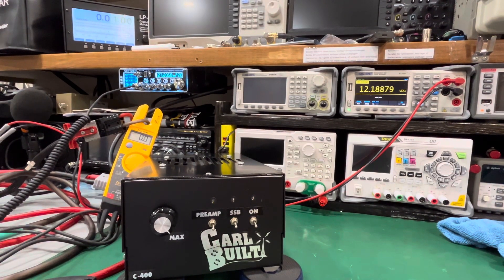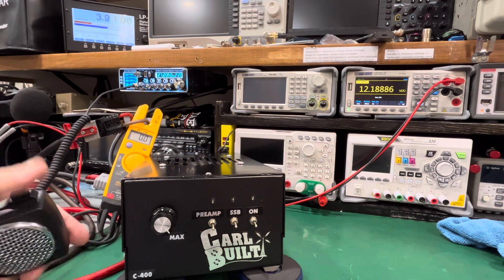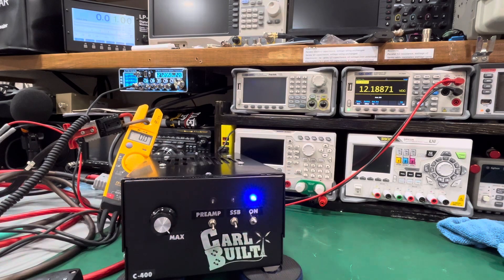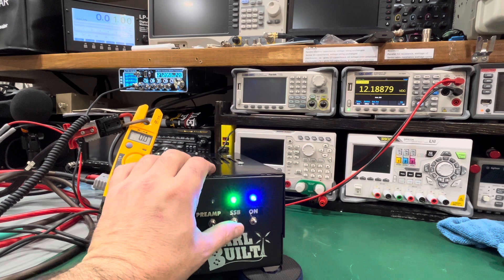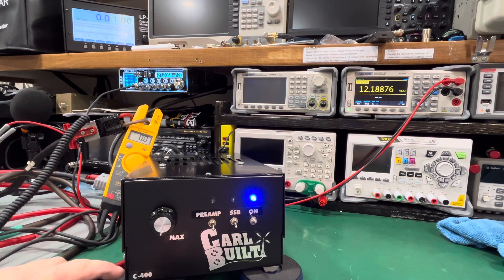I have 12 volts. I have the radio set dead key at four watts — you can see up top left there, 3.94 watts. I don't have the mic turned up yet, it's all the way down, and we'll keep that down. We'll turn it on — you can see the preamp works good, all the lights work. We'll do sideband in a minute. This is low power — four watts, low power, 12 volts — reading about 240 watts.